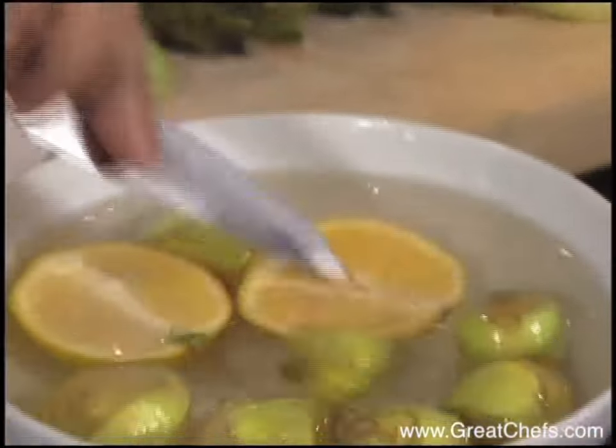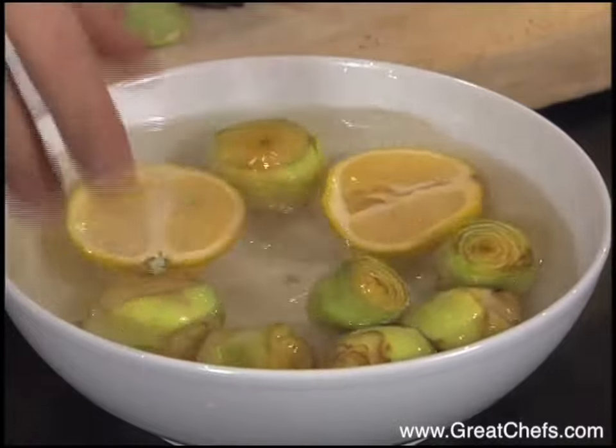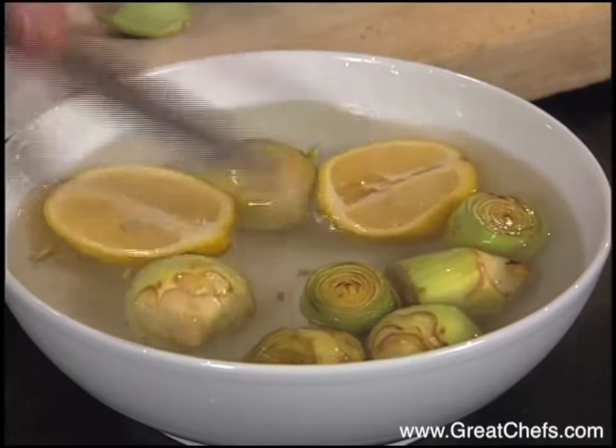Before we start paring down the artichokes, we take some water and squeeze some lemon into it. It's really important that as soon as the artichoke is turned, we put it into the acidulated water so it doesn't turn brown.